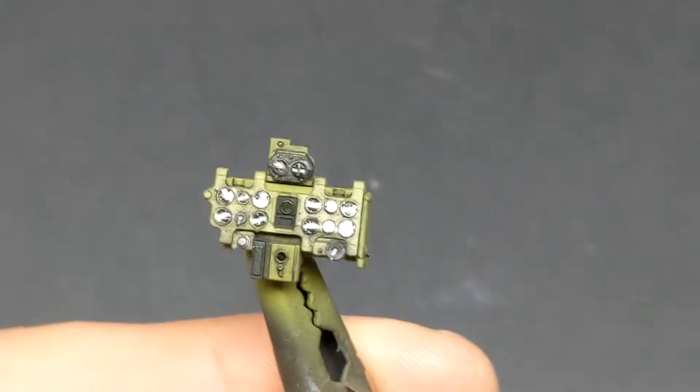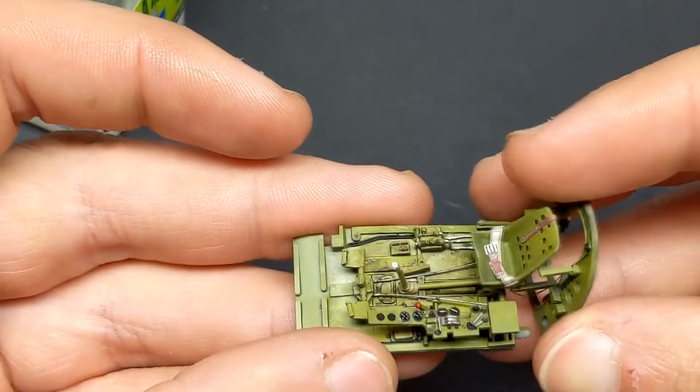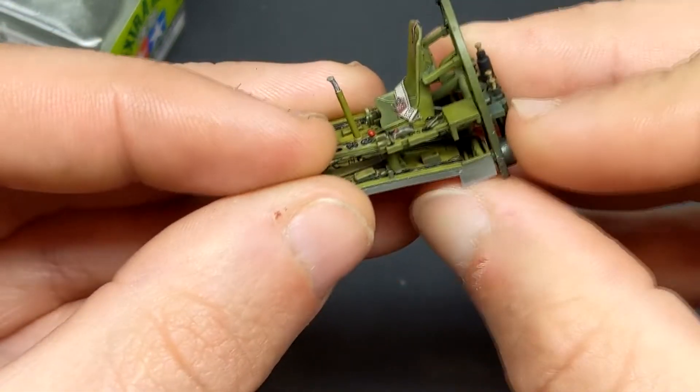To segue into my next part of the build, write in the comment section below: what is a genre of aircraft or any type of model that you haven't done before and had no interest in, but you think you may actually like? Let us know.